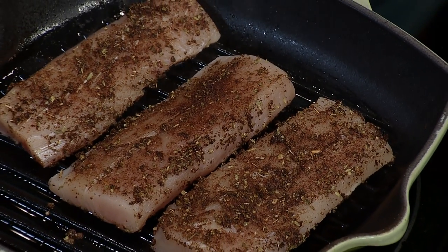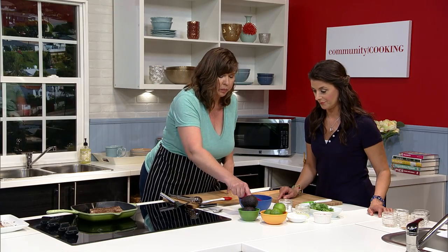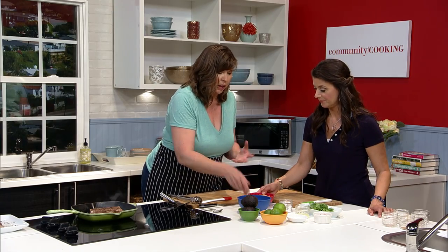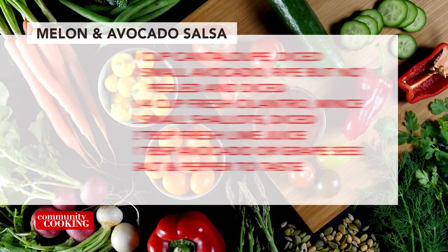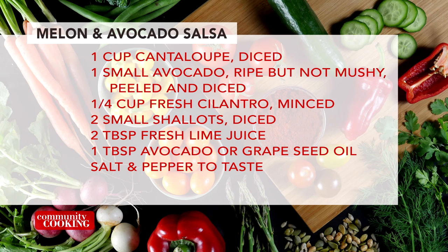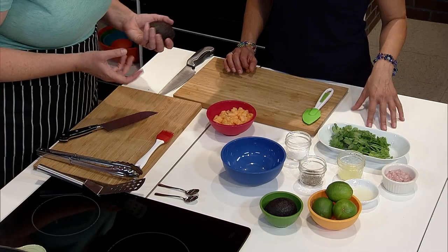And the next thing is the ingredients for the avocado melon salsa. So we have our cantaloupe — you can use mango, you can use honeydew. I like the contrast of the color and the texture of cantaloupe. It gives it a little crunch but also a good sweet flavor to cut through the spiciness of the fish. The other ingredients are cilantro, shallot — you can use red onion but I like the milder flavor of shallot — some lime juice, and a little more avocado oil. And that's it.